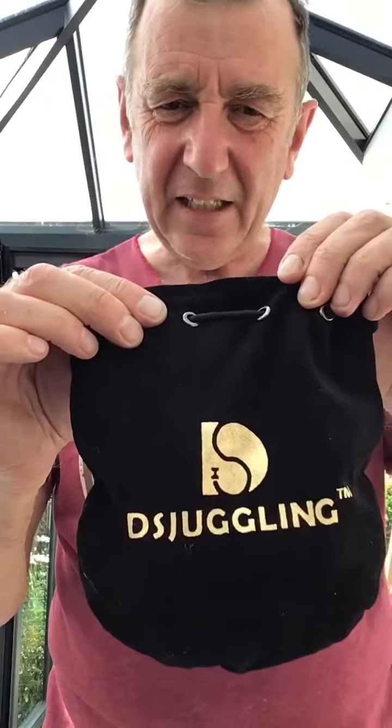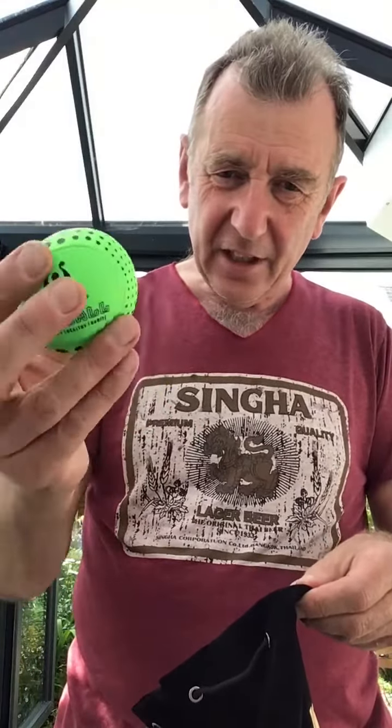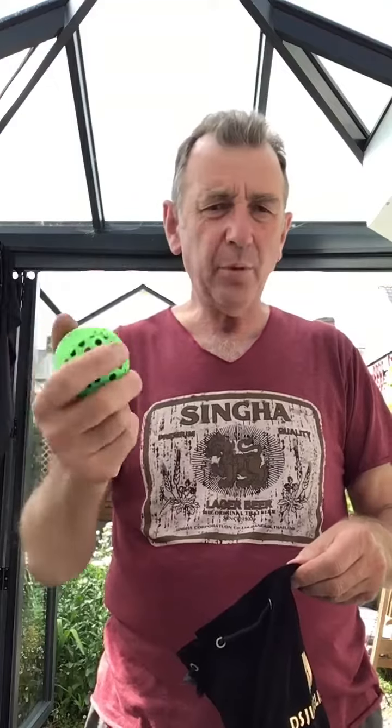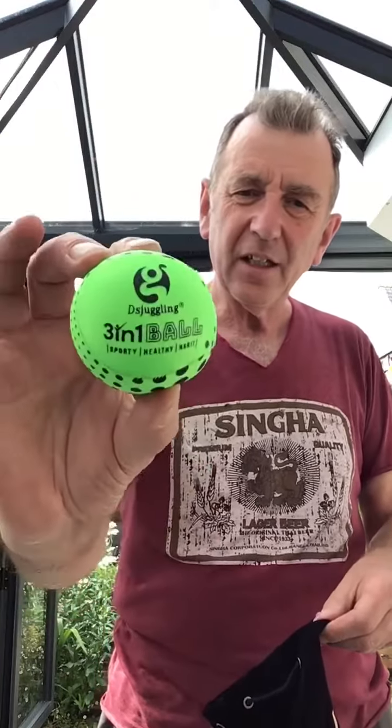I've just been sent some bean bags by this company, DS Juggling. They're super bright and quite squidgy, but they're surprisingly weighty — not like very, very light like those ones you can throw in the pool and get wet. Although you probably could throw these in the pool and get wet. That's what they look like.